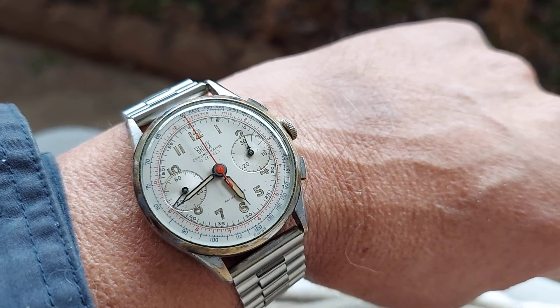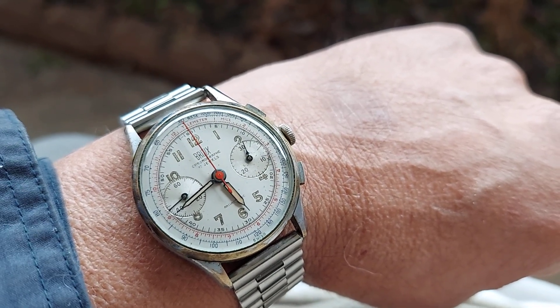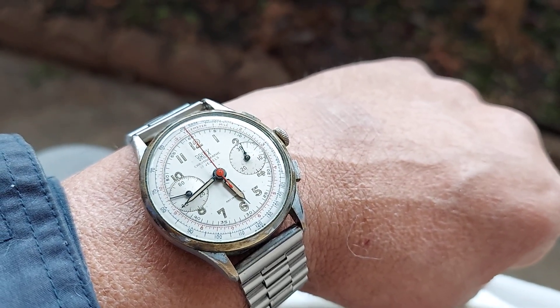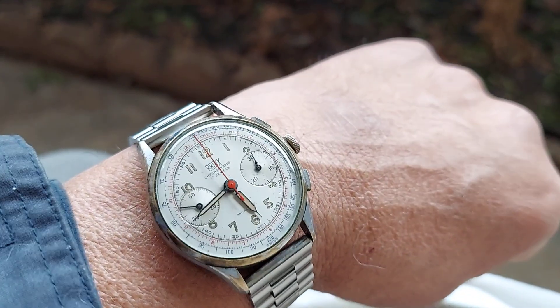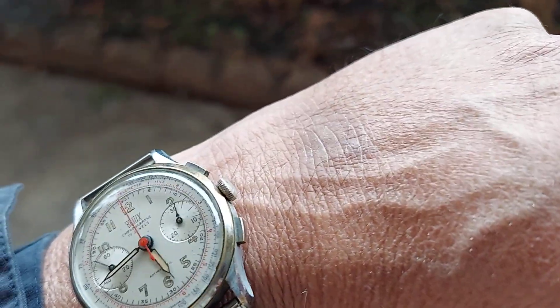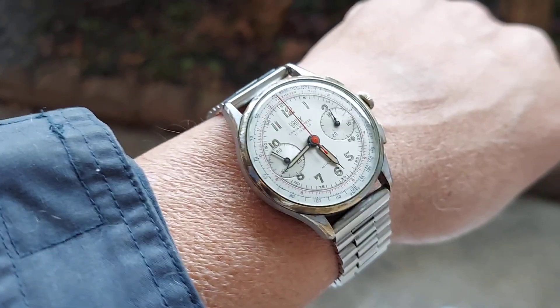You can see the tachymeter, the red chronograph hand, and the two sub-dials on the side, along with the pushers.